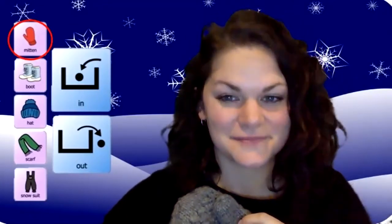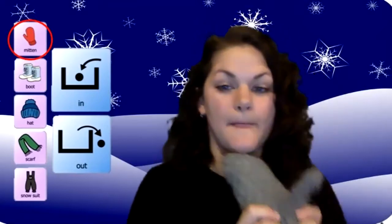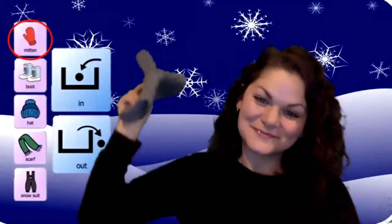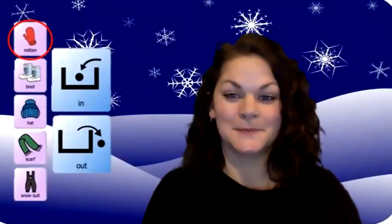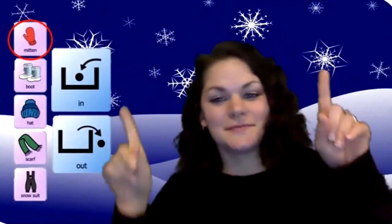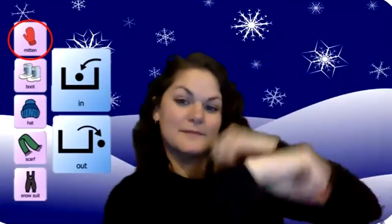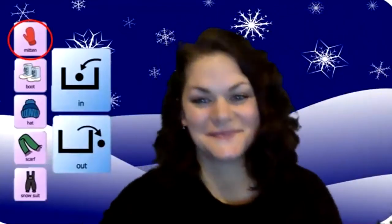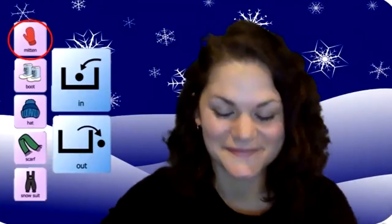Let's do the winter hokey pokey. You put your right mitten in. You take your right mitten out. Put your right mitten in. Shake it, you shake it all about. You do the winter hokey pokey and you turn yourself around. That's what it's all about.